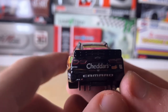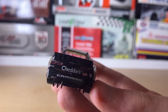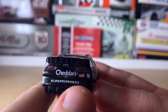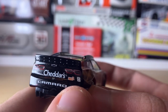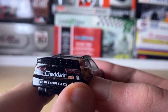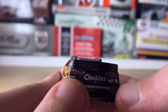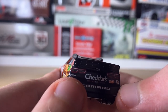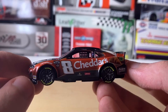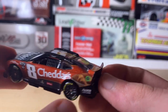Now the back of the car — I said 'Southern Kitchen' earlier but it's actually Cheddar's Scratch Kitchen, as you can see there. There's another logo I can't read because it's too small, along with the number eight, 'Camaro ZL1,' the Chevy bowtie logo, the Okuma logo, and the taillights. The driver side is the same as the passenger side, except for the American Ethanol ring.